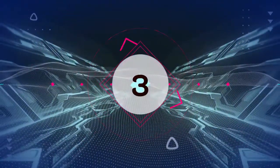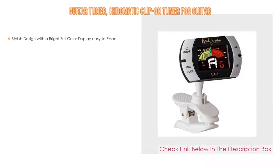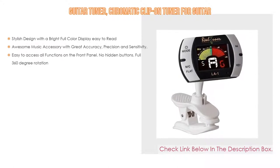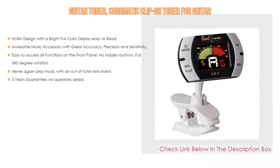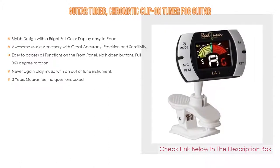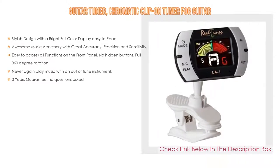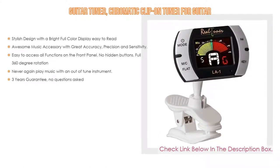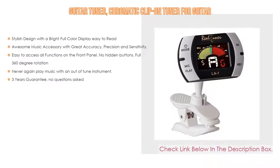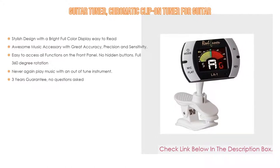Number 3: for some exclusive reason, the guitar tuner chromatic clip-on tuner for guitars made our list, which has not only a stylish design with a bright full color display easy to read, but also an awesome music accessory with great accuracy, precision, and sensitivity. Once you use it, you will feel the quality. Easy to access all functions on the front panel — no hidden buttons, full 360-degree rotation. Never again play music with an out-of-tune instrument; suitable for both novice and professional musicians. Also, three-year guarantee, no questions asked.